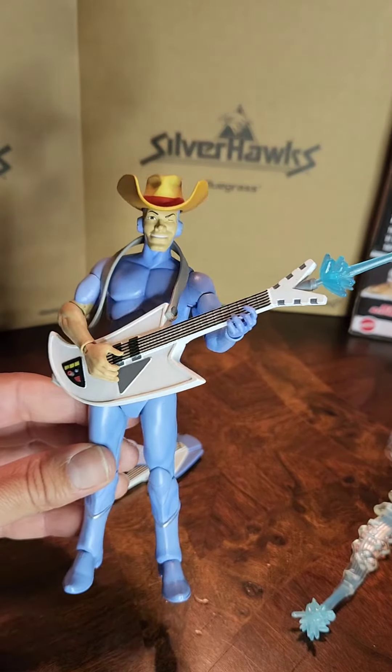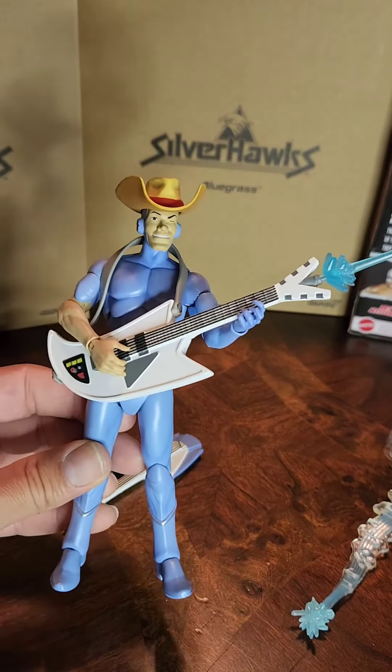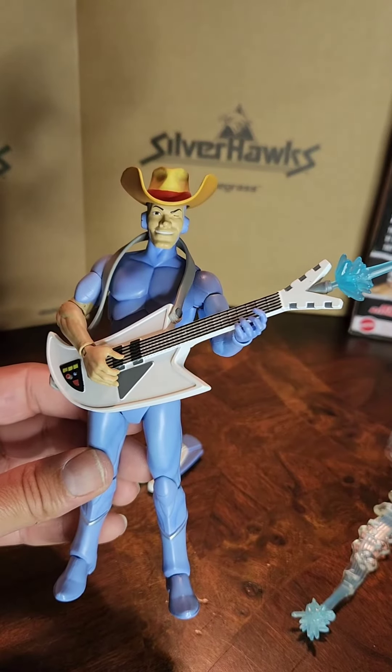And here it is guys — Bluegrass from Silverhawks. Very nice figure. I am very happy with it. Big Old Toys, see you guys on the next one.